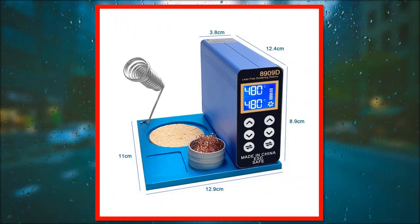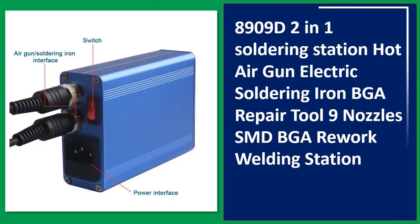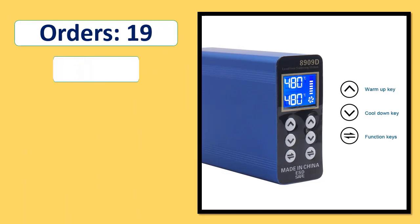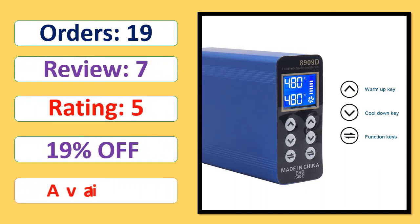Number 4: 89092 2-in-1 Soldering Station Hot Air Gun Electric Soldering Iron BGA Repair Tool with 9 Nozzles, SMD BGA Rework Welding Station. Orders, Review Rating, Percent Off, Available in Stock.